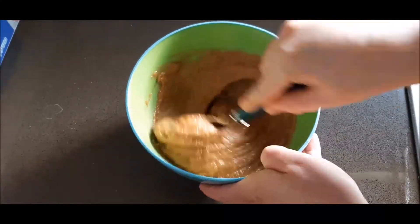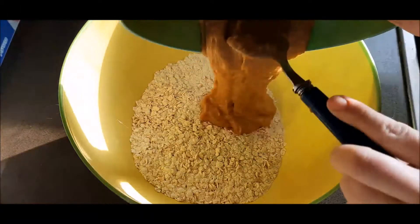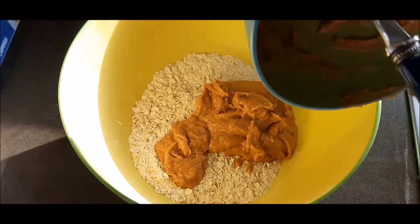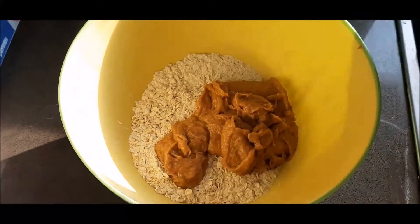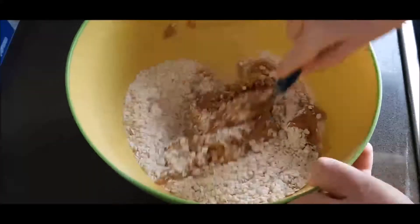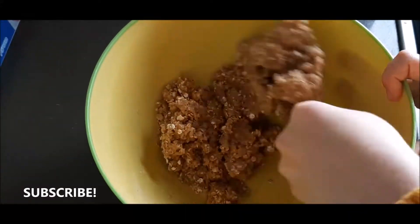That's why I do this channel — to show you guys easy, simple recipes. Now we're going to put our wet ingredients together with our dry ingredients and get that mixed up really, really well. You want the consistency to be the same throughout, so take some time giving it a good mix.